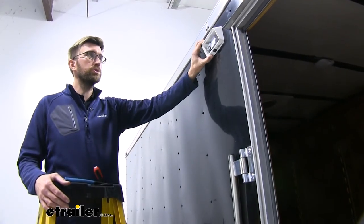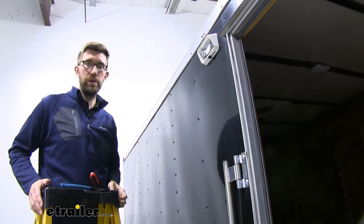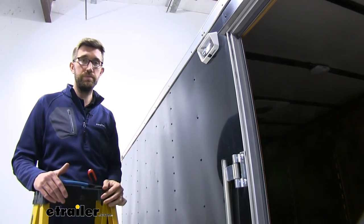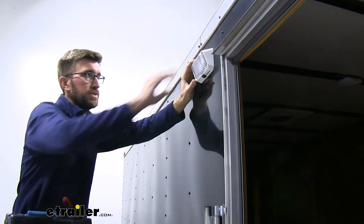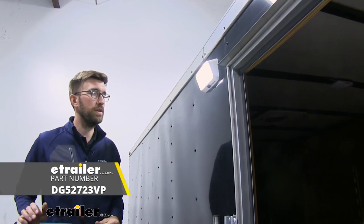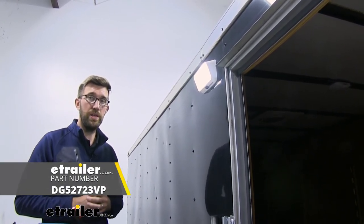I'm only putting two screws in there today for demonstration purposes, but you can see even with those two in there it holds it in place just fine. If you wanted to use the additional two, you're totally fine, but today we're just using those two. Then we can get that lens cap put in place. Now that I have the battery connected, we can test this out — you can see we're working just fine. And that's going to do it for our look at the LED RV porch light and utility light.